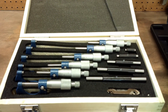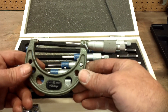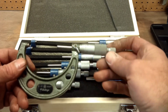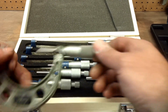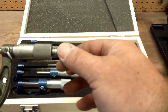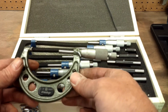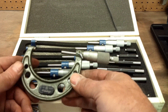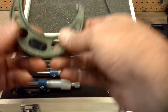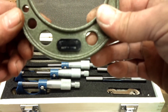These were around 100 bucks, compared to a set of Starretts which were around 1,200 bucks. For comparison, I have a Mitutoyo here, which is another popular name and quite spendy. The ratchet on this one feels like it has about the same tension as these do. And for Mitutoyo, being an expensive brand — made in Japan.